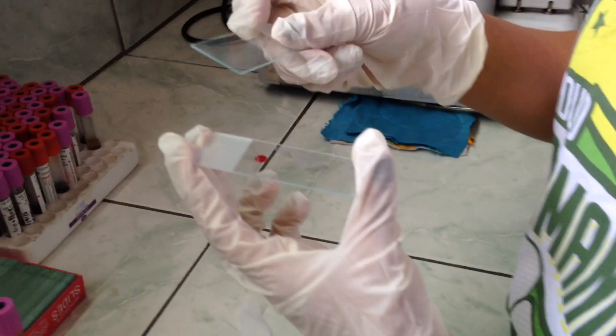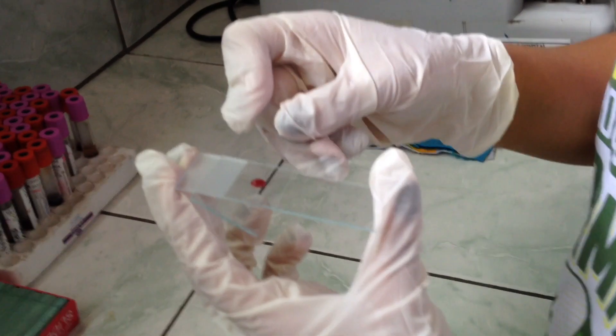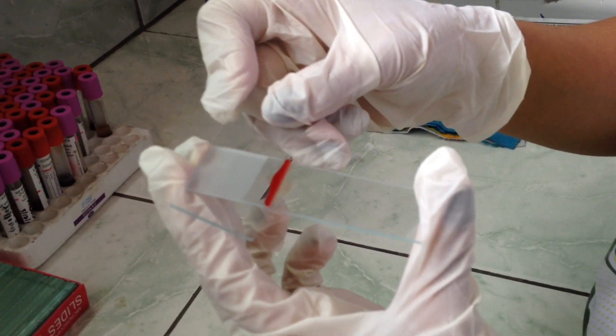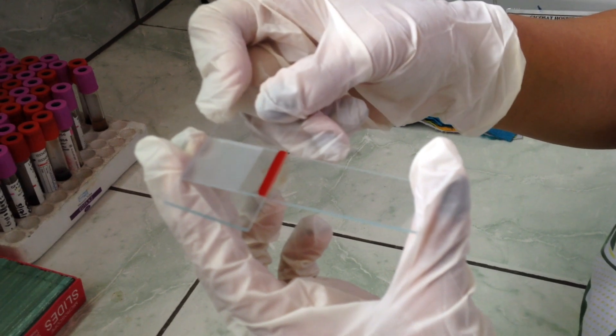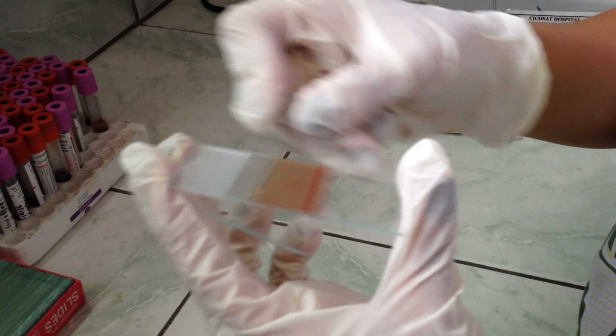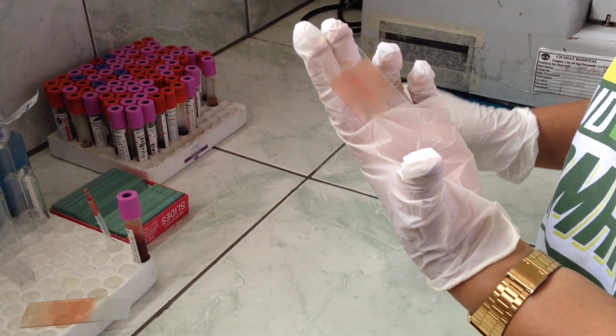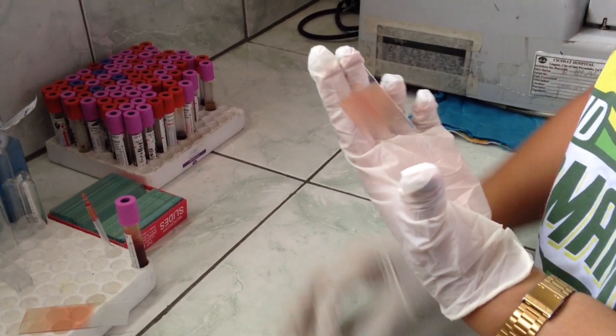Hold the second slide between your thumb and forefinger and place the edge at a 23-degree angle against the top of the slide that holds the drop of blood. Back the second slide down until it touches the drop of blood. The blood will distribute itself along the edge of the slide in the formed angle. Push the second slide along the surface of the other slide, drawing the blood across in a thin, even smear.